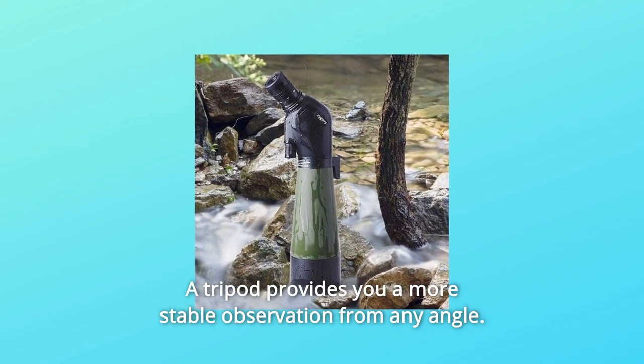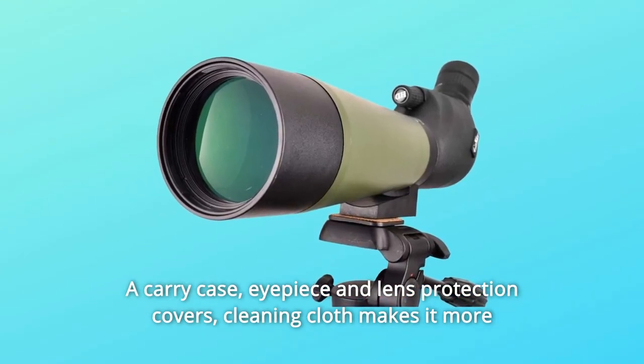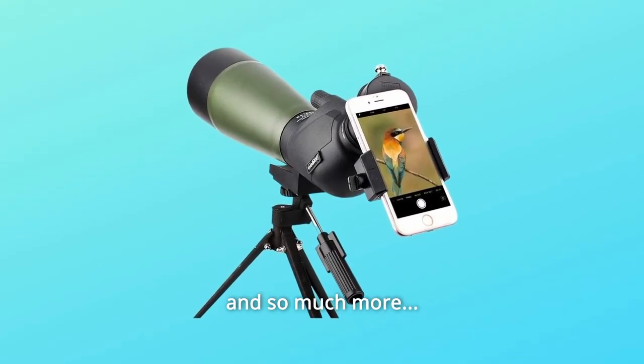A tripod provides a more stable observation from any angle. A carry case, eyepiece and lens protection covers, and cleaning cloth make it more convenient to carry and maintain, and so much more.